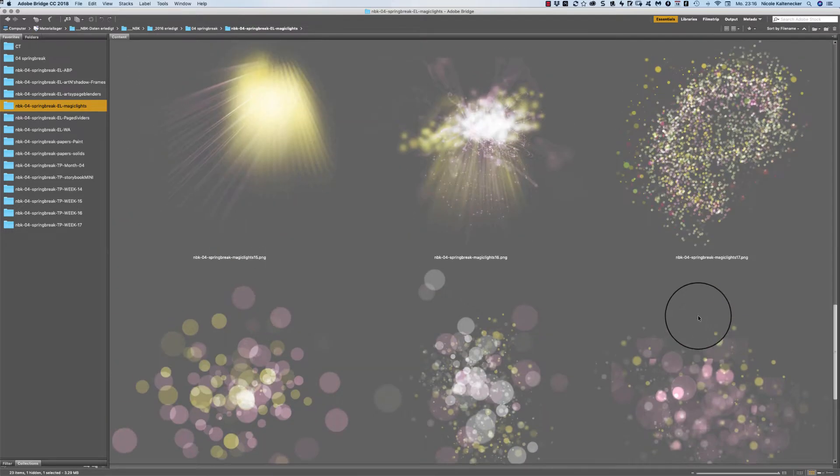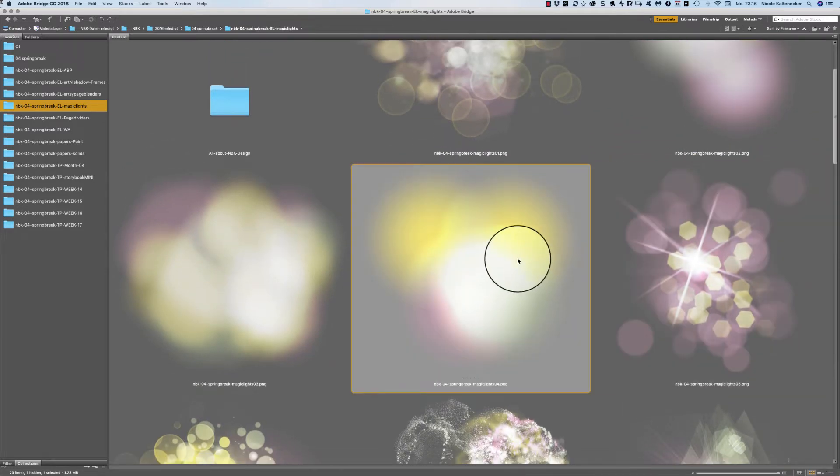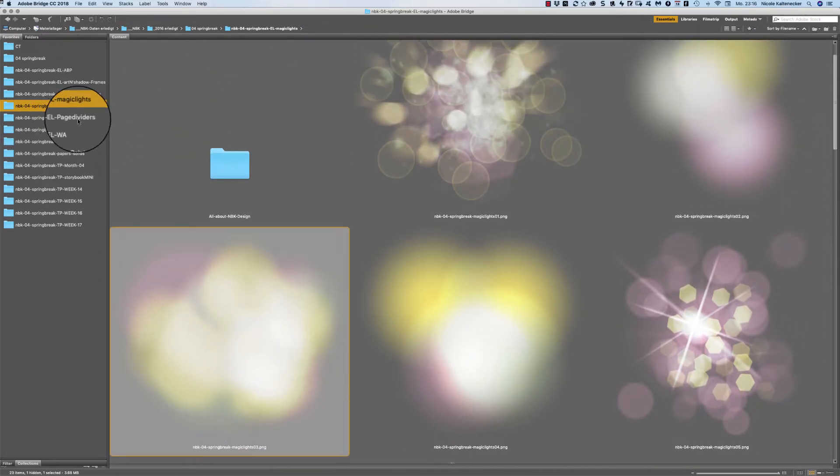I also like that glow effect. You get 20 different magic lights in this pack when you get this product.